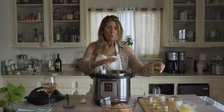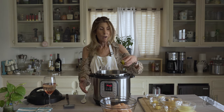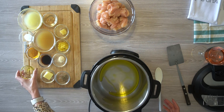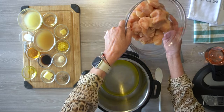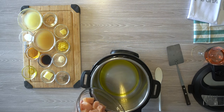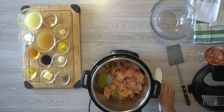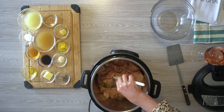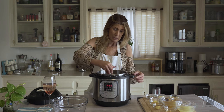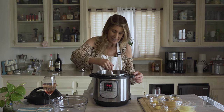First thing we're gonna do, we hit sauté on the Instapot and waited for it to say hot. We're gonna add some olive oil just like that, and then we're gonna add about two pounds of chicken. This is chicken breast but you could use chicken thighs — it's boneless, skinless. You can hear the sizzle. I'm just gonna stir it around a little bit. You don't need to brown this recipe but I do like to stir all the ingredients together.